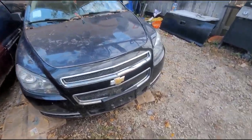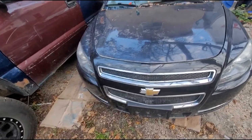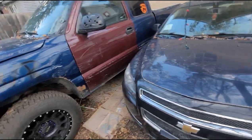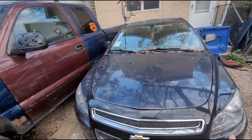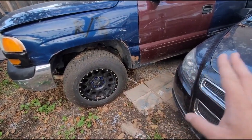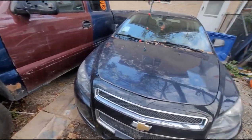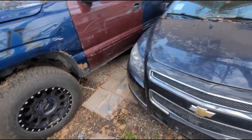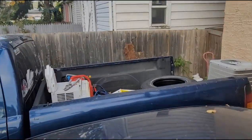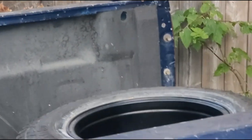That car, the Malibu that you've seen on the channel a few videos back, is currently going in for safety very shortly. But once that gets safetied, I'm going to hop back over to this thing and continue changing out the lug nuts on all four tires. I did get my other tire back — it's just currently sitting in the box right there.